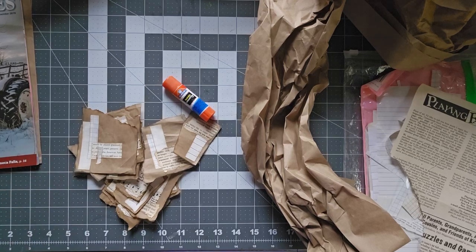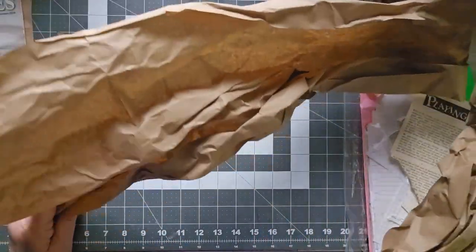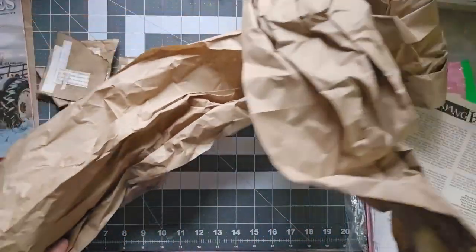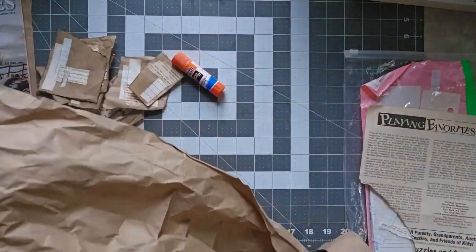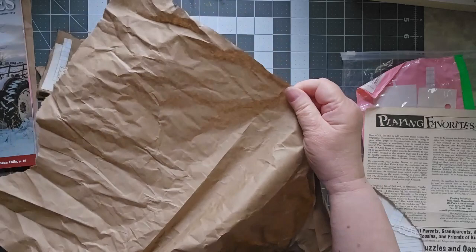Hello, this is Cindy. Welcome to my channel. I have a project I've been working on. I just ordered some books from Amazon, and of course it came with this wonderful big sheet of paper that is perforated.